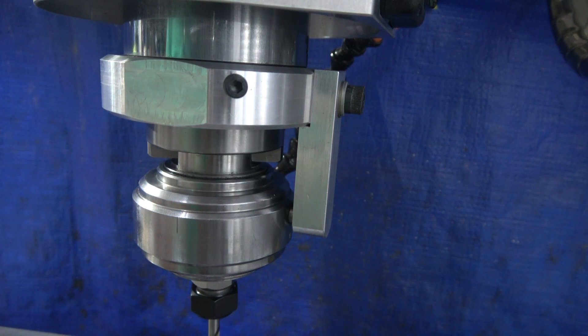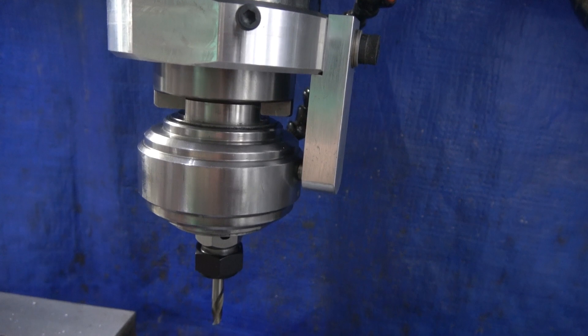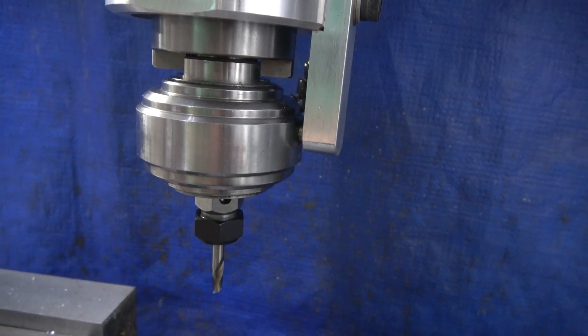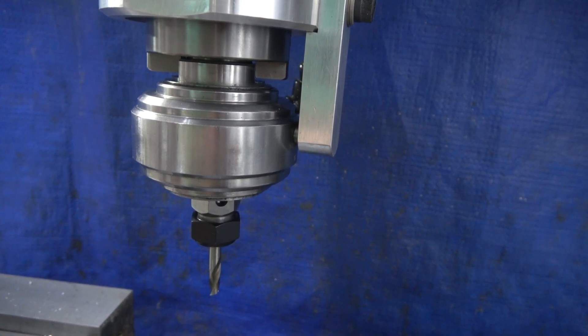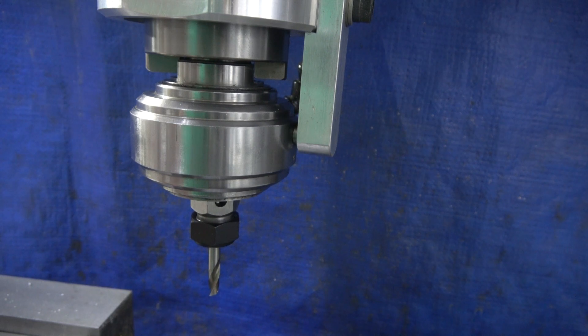I'll drop the camera down a little bit so you can actually see the end mill going around. I'll start the machine up — the spindle is set to 1100 RPM. You'll see the way it whistles around, six times faster.